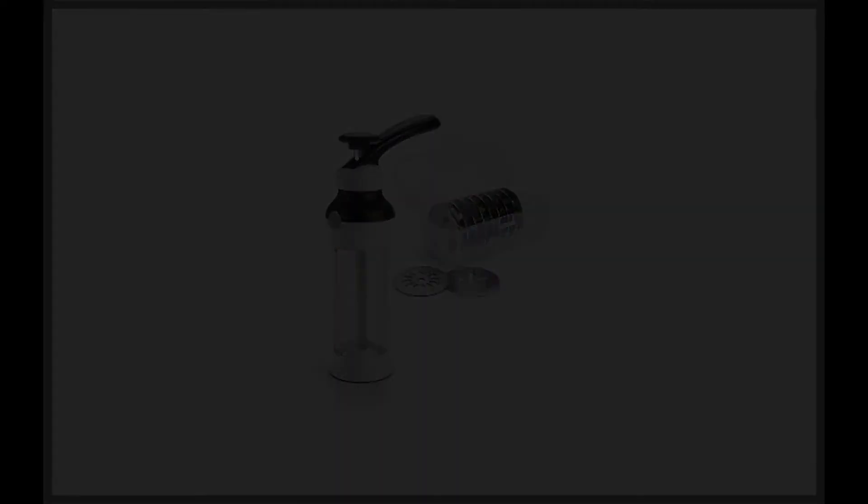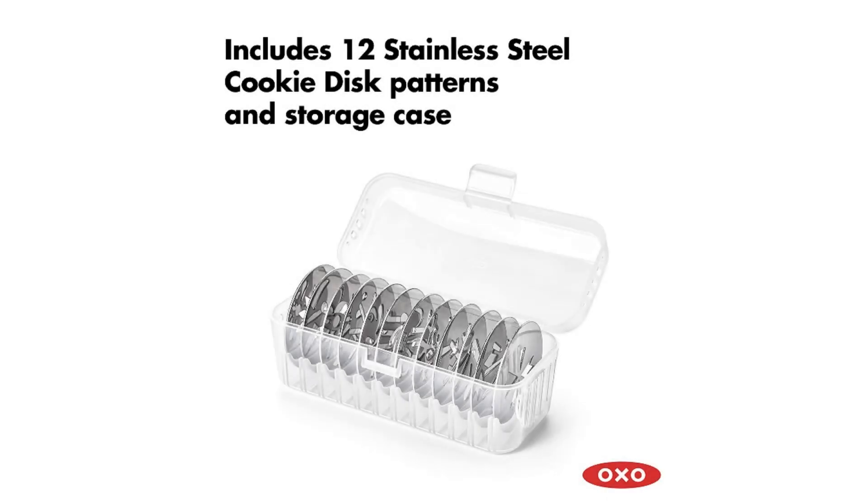This is a complete kit that comes with 12 different disks that are easily inserted into the end of the cookie press to help you create various shapes when it comes to baking delicious cookies. The kit also includes a convenient storage case, giving you the ability to store the disks safely when they are not in use.